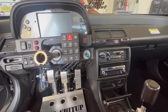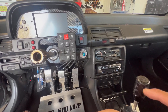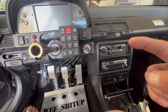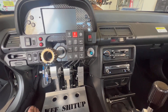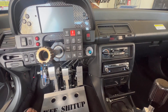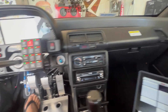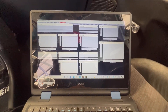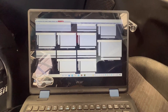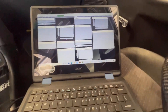Let me grab the laptop, tap into the AEM Infinity, and show you the start sync, start probability, and how long the delay is before it kicks on. We'll do a cold start and maybe do another walk-around of the PDM system. Right now the laptop is not online until the master switch kicks on.